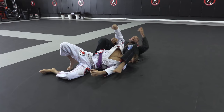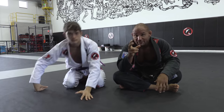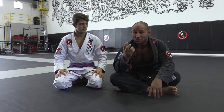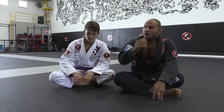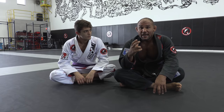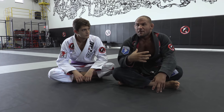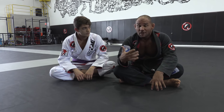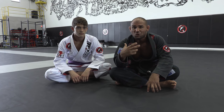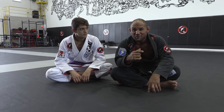I always tell my students: whenever you learn a position, open your mind and use that setup to generate and create every other option your eyes can see. When you don't know a position you're blind to certain ways of moving, but when you learn something new, never stop at what the professor taught – look around and see all the possibilities. Can I go to an armbar? A leg lock? Have you tried it? If you pull it off, it's amazing. If you hit this on competition, send me the videos – I would love to see it.